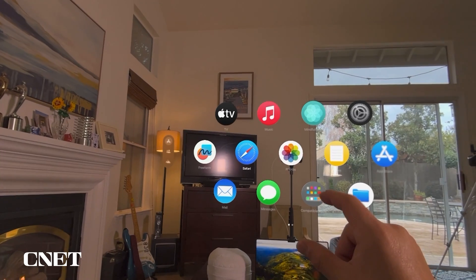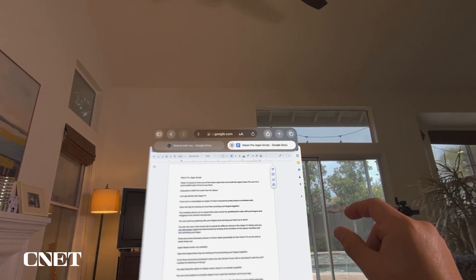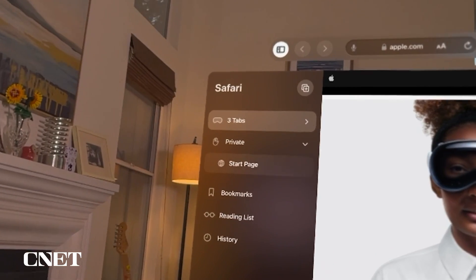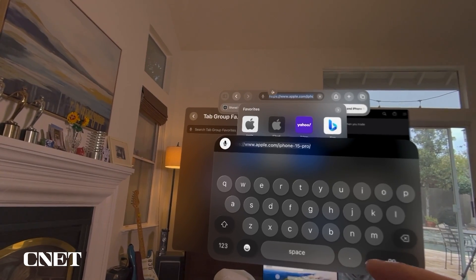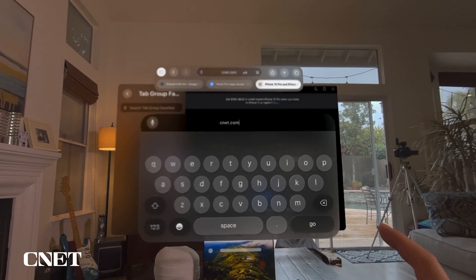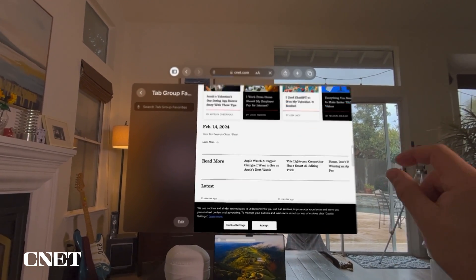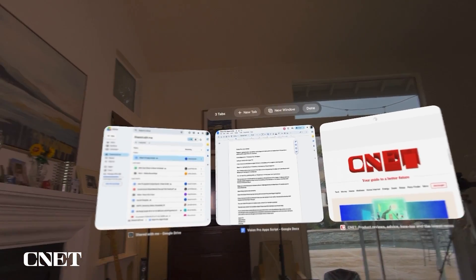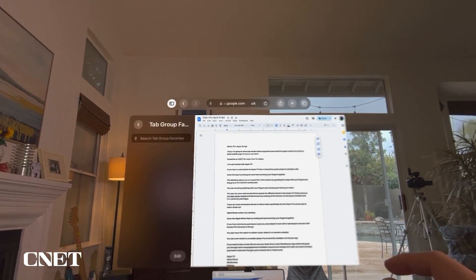The next app is Safari. You can open another tab and do all the things you'd normally do in Safari — surf in private, add your favorites, and use dictation. You can search by voice — for example, "CNET.com" — and browse in a spatial computing environment. You can also expand all the windows to multiple screens, which is really cool.